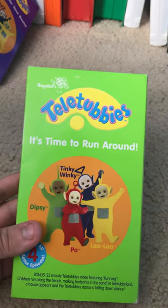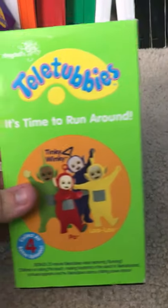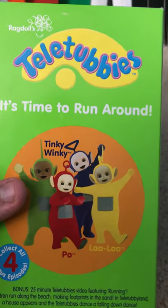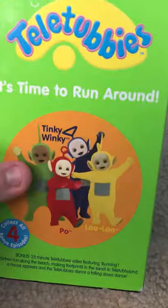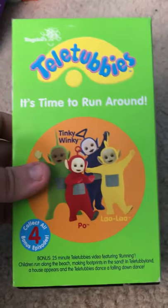It's Time to Run Around. I got the first one on eBay, but when I tested the tape, the tape worked great — but it ended up that the Tubby Bye Bye got cut off. I don't know what happened there. I forgot to show you guys the back.